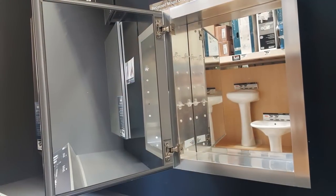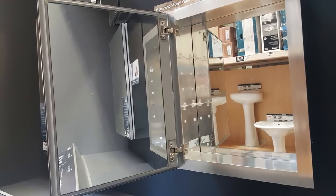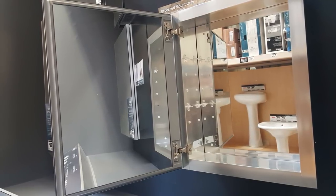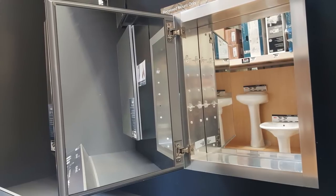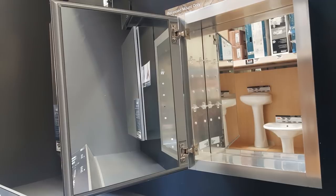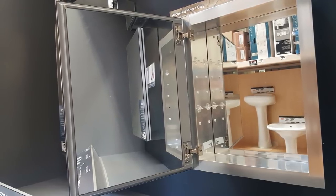So guys, what I did was I went to Lowe's and I saw a medicine cabinet, and this was my whole inspiration. I love the mirror on the left side, the mirror on the back, and the top, front, and sides — you can see — are chrome. I figured this was beautiful and glamorous and looked high end, so I figured that's a great way to do my cabinet.